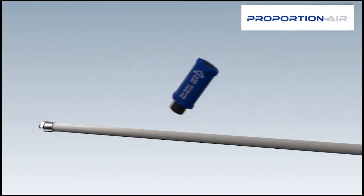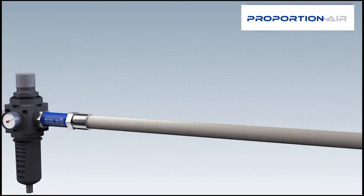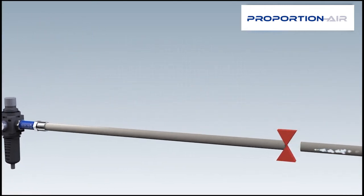The hose guard is installed between the pressure-reducing station and the hose. This prevents the hose from lashing about.